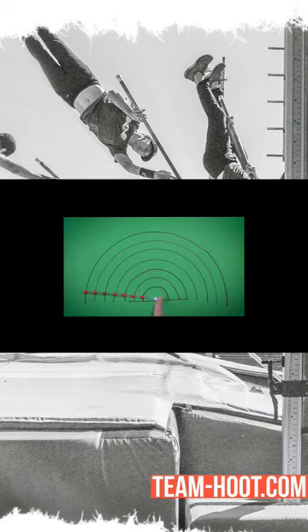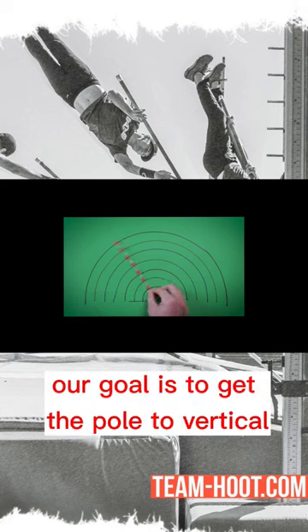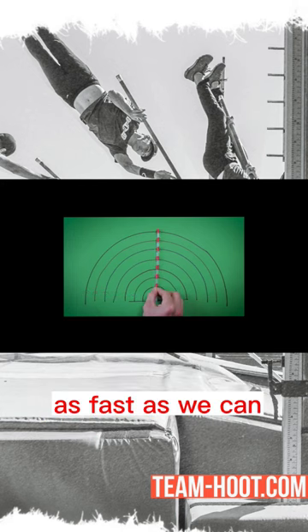This is the pole, this is the box. Our goal is to get the pole to vertical as fast as we can.